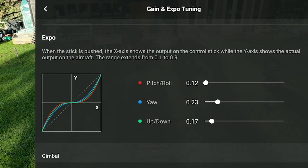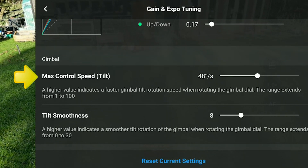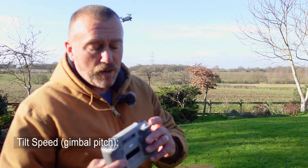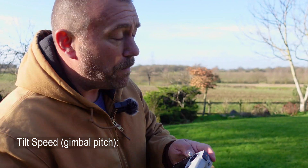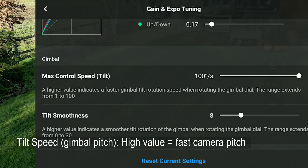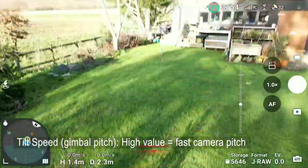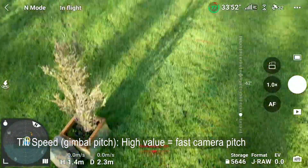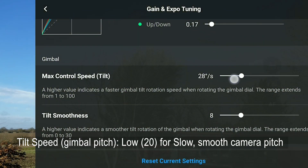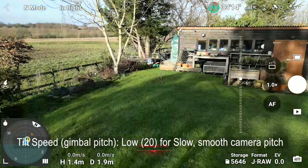Then we go down to the Gimbal settings at the bottom. You've got Max Control Speed and Tilt Smoothness — this is all to do with the gimbal wheel that tilts up and down. If Max Control Speed is up high, when you move the gimbal you can see how fast it's moving — not very pretty. So we want to bring that speed down; let's push it down to around 19 to 20. At full wheel lock you can now see it's much more controlled.